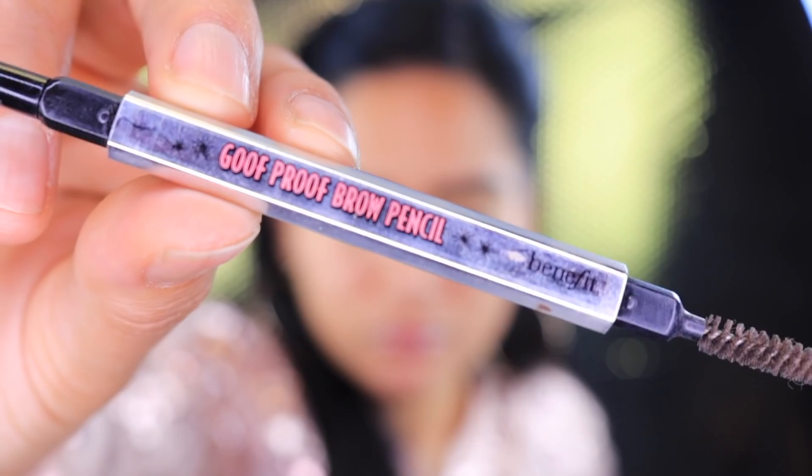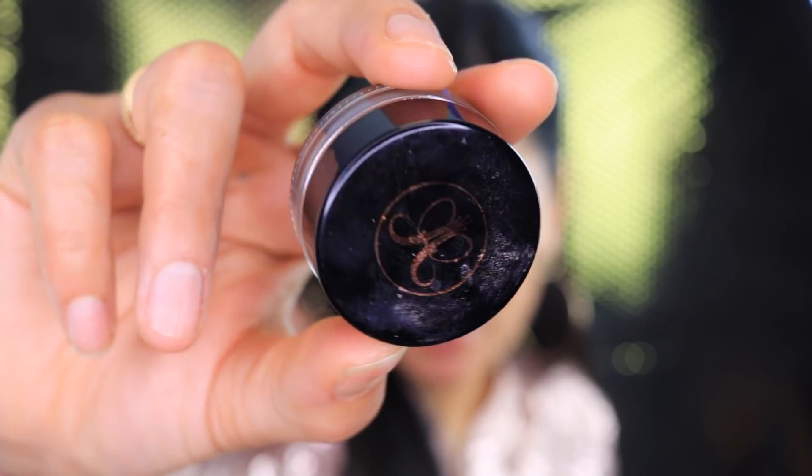Without further ado, we're gonna go ahead and jump right into the video. I already did my brows — to outline my brows I used my Goof Proof brow pencil from Benefit, and to fill in my brows I used my Anastasia dip brow pomade.